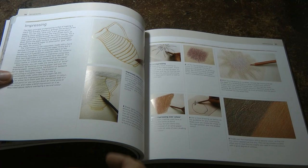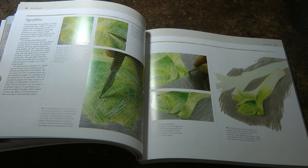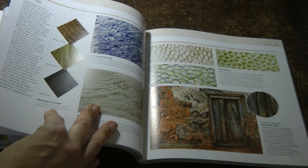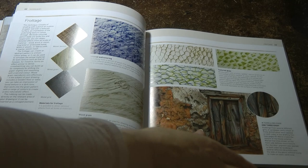Eraser techniques. Solvents. Impressing. White line. Sgraffito, which is scratching into a layer of colour to reveal a surface underneath — I'm not sure I want to go near a scalpel, but obviously it could be useful. Frottage, which is shading with a pencil on a piece of paper laid over a textured object such as a basket or metal grid.